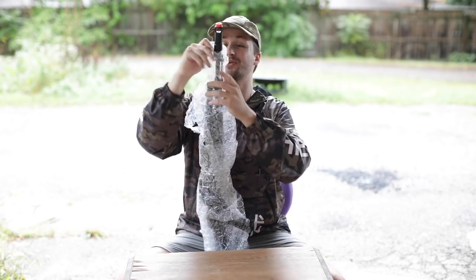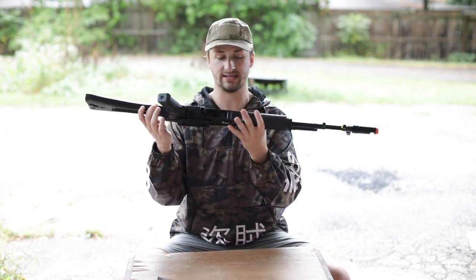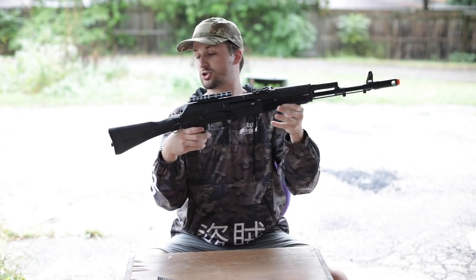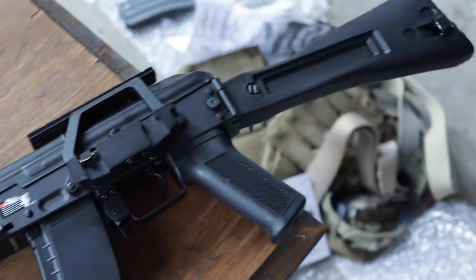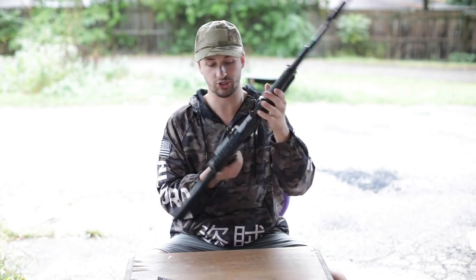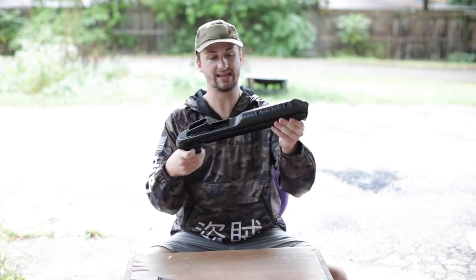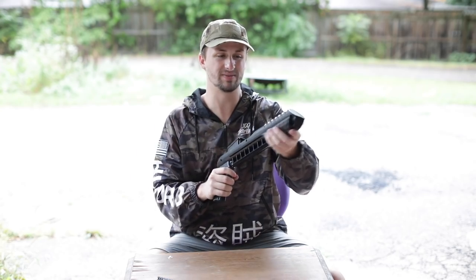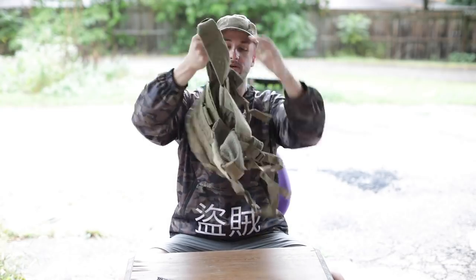Up next we got an AK of some sort — this one looks a lot less springy and crusty than the other one. Once I got the wrapping off, the charging handle latch broke off in shipping, which sucks a little. I'm not sure what brand this is but probably CYMA. It looks basically brand new — still has a sticker, has a scope mount and a folding stock. Pretty cool setup. Up next we have an Elite Force SL4 speed loader — the slightly lower-end version compared to the Odin, a little awkward to carry but it works.